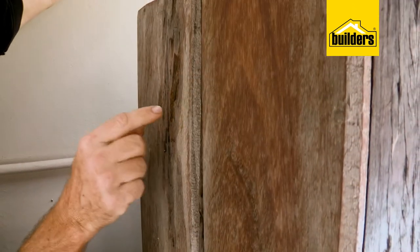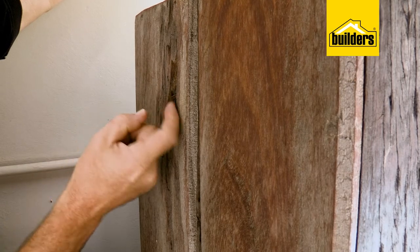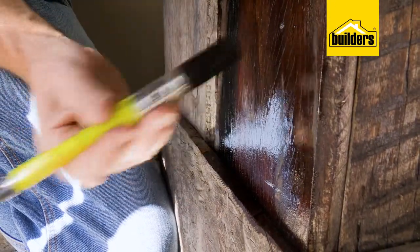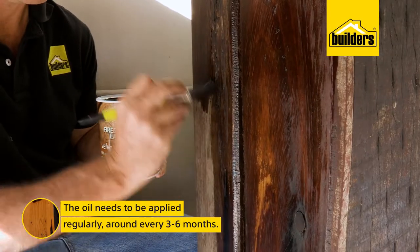Have a look at this timber on an old bar counter which is kept outdoors. It's not in great condition, and you can see how the wood soaks up the oil when I paint it on.